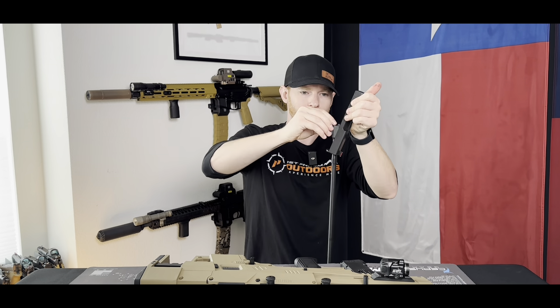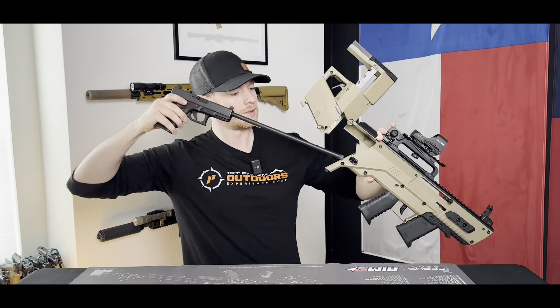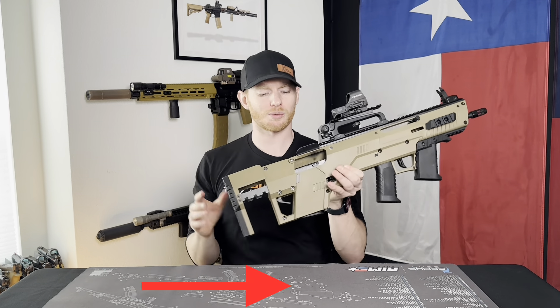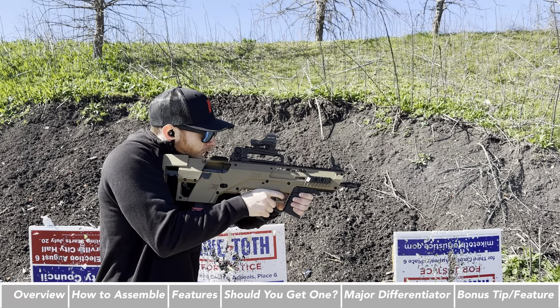So how can we turn this into this? Let me show you step by step. But to start with, this is the MetaTactical Glock 19 conversion kit — it's called their Apex series.